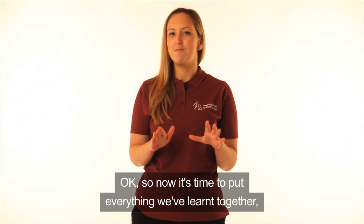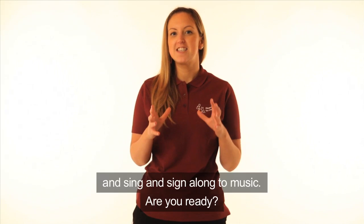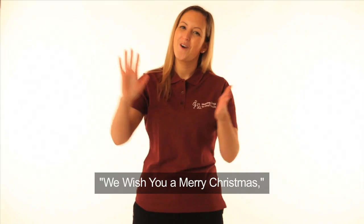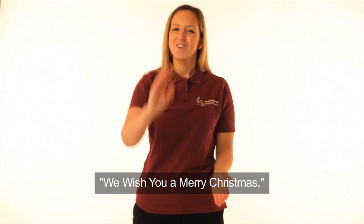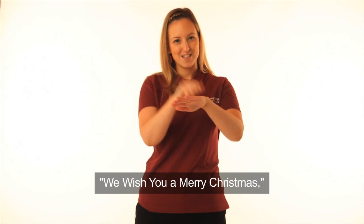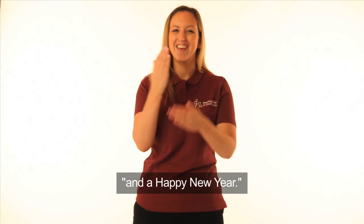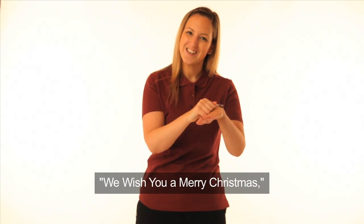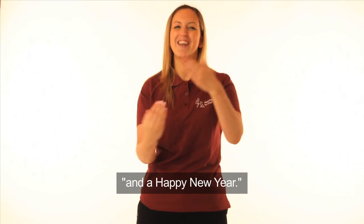So now it's time to put everything we've learnt together and sing and sign along to music. Are you ready? We wish you a merry Christmas. We wish you a merry Christmas. We wish you a merry Christmas and a happy new year. Good tidings we bring to you and your kin. We wish you a merry Christmas and a happy new year.